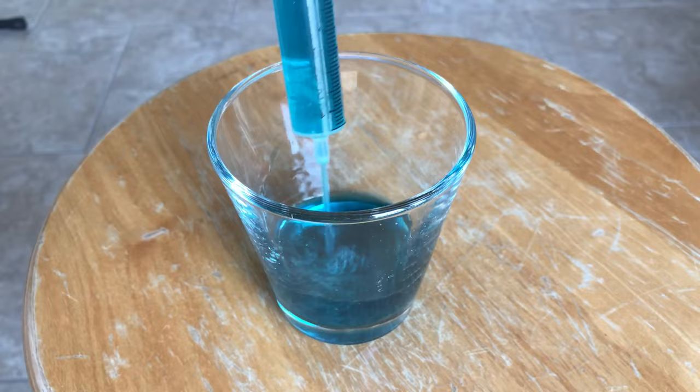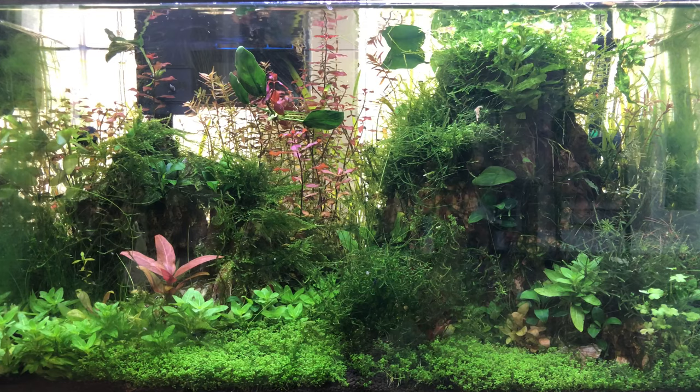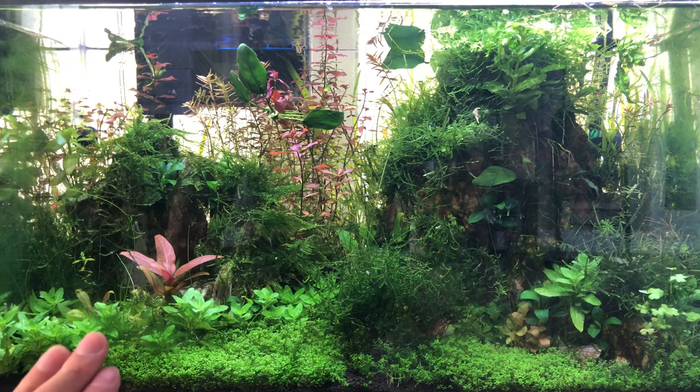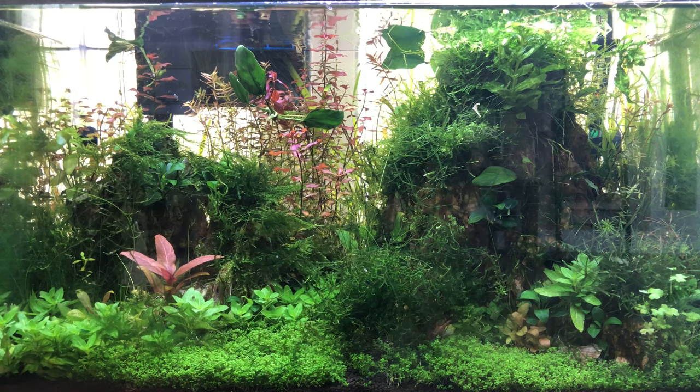So how does doing all this help the aquarium plants? Plants that primarily take up nutrients from their roots — like Rotala, Ludwigia, and other stem species — can over time deplete the nutrients in even the best substrates. You can't dose nutrients into the water column and expect them to reach deep into the substrate, which is why people use root tabs. Especially if you have species such as Amazon swords and Vallisneria, which are heavy root feeders, you will benefit from having some sort of direct substrate fertilization method.